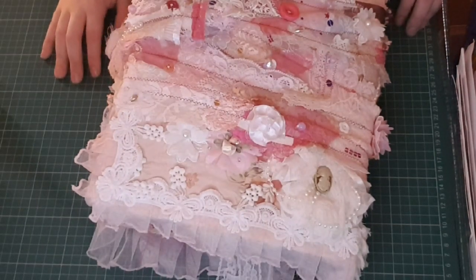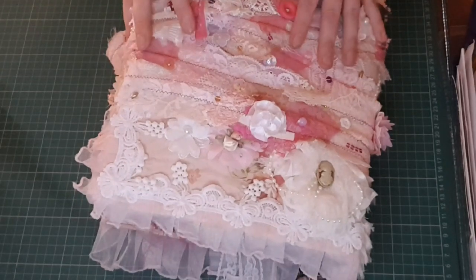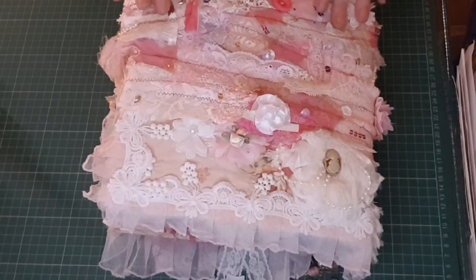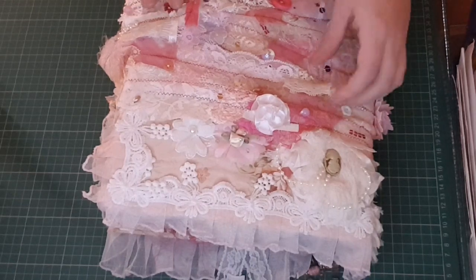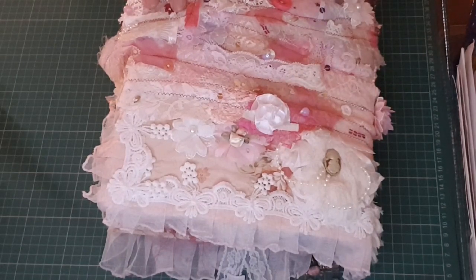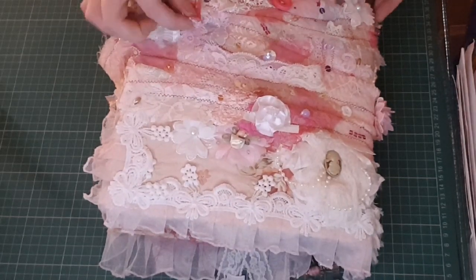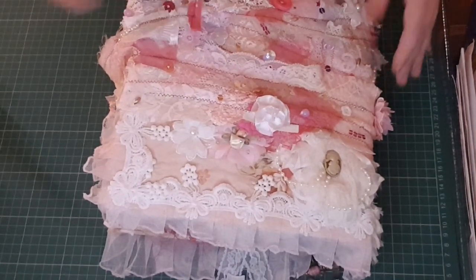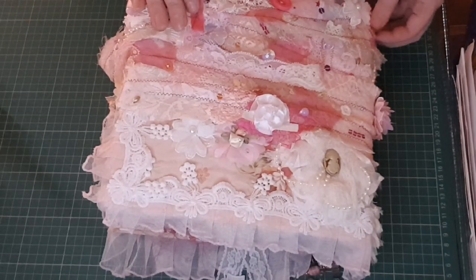Hiya! Laurie here, and welcome back to my channel. Today I'm going to be doing a flip through of this massive shabby chic book. This is the biggest book I have ever made and probably will be the biggest book I've made for a very long time. This took me months to make. I wanted to challenge myself by doing a shabby chic journal as it's something I've never really delved into, and it was definitely a challenge. The fact that I was also challenging myself with the large size didn't help — I tend to just barrel into things without thinking.